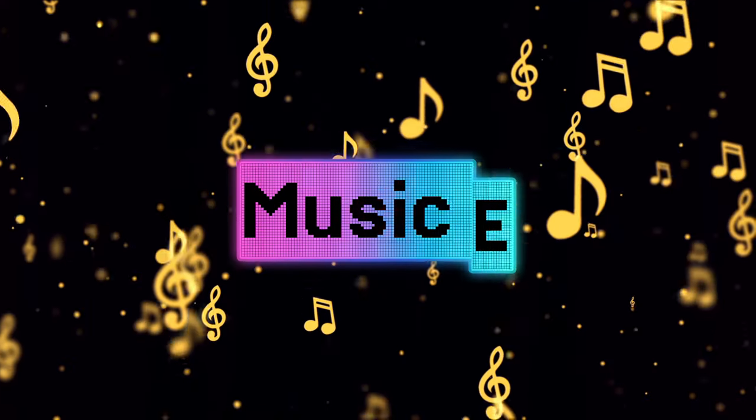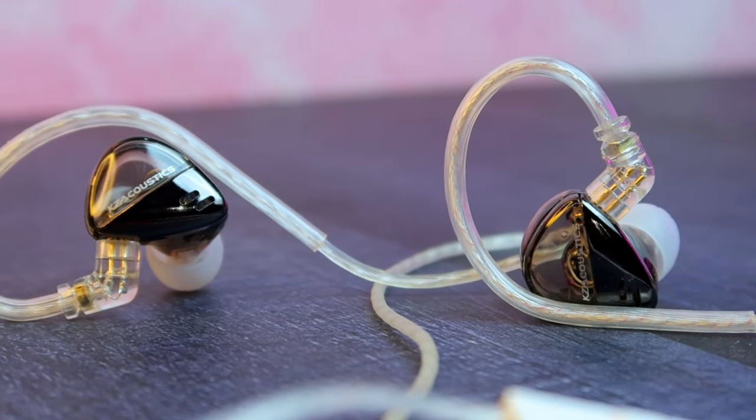Moving on to the music experience — I tested audio quality directly using the 3.5mm jack as well as with the KZ AM01 DAC. When using just the 3.5mm jack, the volume level is very high. If you use the DAC in addition, the volume level is much higher and the quality is much more detailed, so you can experience detailed sounds and clearly hear all the lyrics.